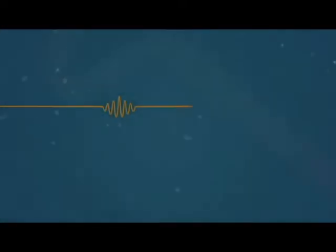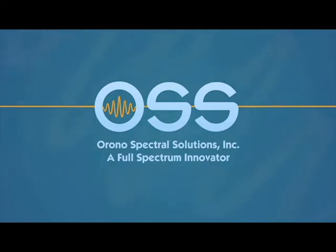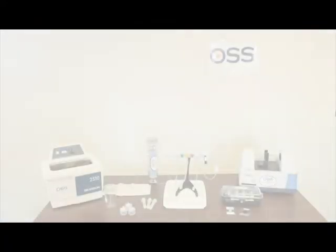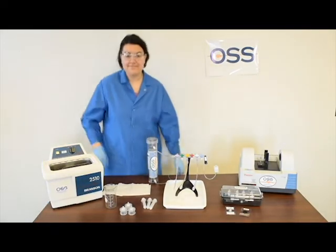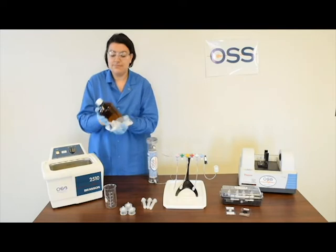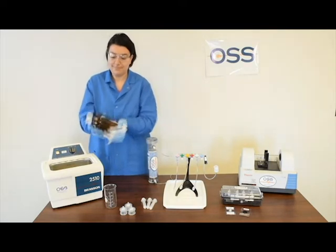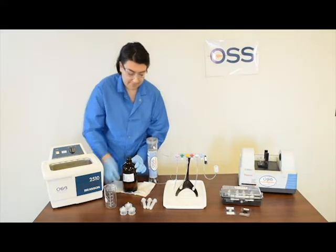With Orono Spectral Solutions' ClearShot technology, measurement of oil and grease in water has never been easier. Proven equivalent to EPA 1664 with a robust multi-laboratory validation study, this solvent-free, streamlined, and efficient method starts with homogenizing the sample and removing a portion of the sample with a syringe.